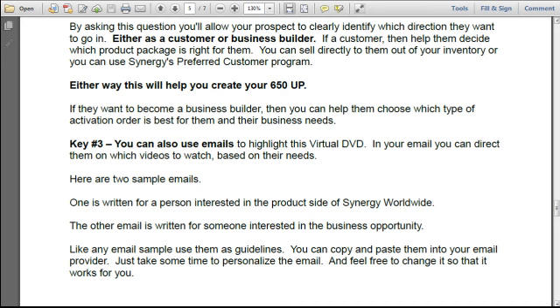Key number three: you can also use emails to highlight this virtual DVD. In your email, you can direct them on which videos to watch based on their needs. There are two sample emails in this PDF — one is written for a person interested in the product side of Synergy Worldwide, and the other email is written for someone interested in the business opportunity. Like any email sample, use them as guidelines. You can copy and paste them into your email provider, then take some time to personalize the email and feel free to change it so that it works for you.